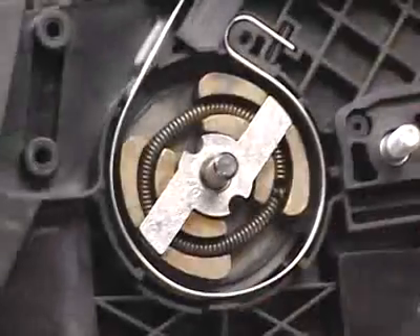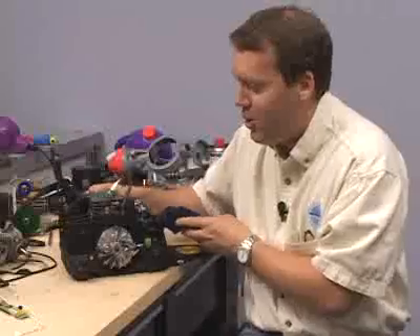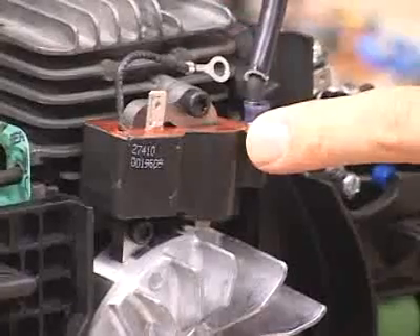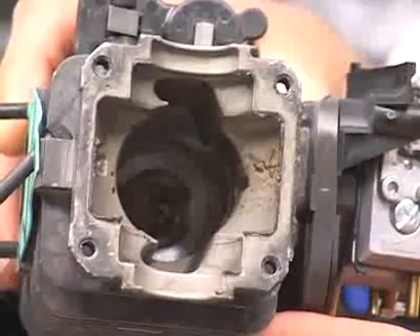The first part is the output, or the chain drive. The second part is the carburetor. The third part is the electronic ignition module, located here. Then the last thing is the engine itself. Let's take a look at that in detail.